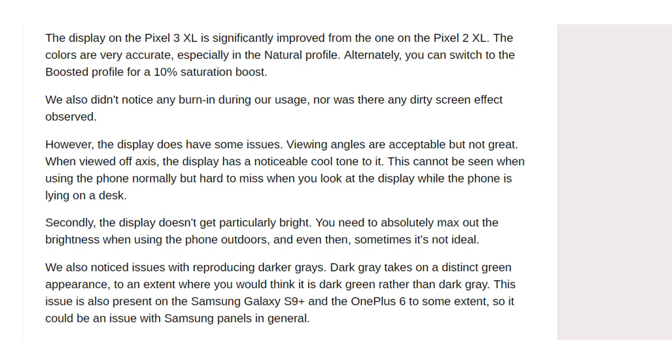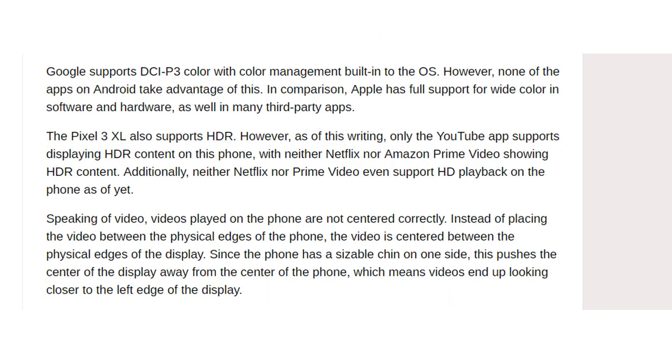This gray issue is also present on the Samsung Galaxy S9 Plus and the OnePlus 6 to some extent, so it could be an issue with Samsung panels in general. Google supports DCI-P3 color with color management built into the OS, however none of the apps on Android take advantage of this. In comparison, Apple has full support for wide color in software and hardware as well as in many third-party apps. The Pixel 3 XL also supports HDR, however as of this writing only the YouTube app supports displaying HDR content, with neither Netflix nor Amazon Prime Video showing HDR content. Additionally, neither Netflix nor Prime Video even support HD playback on the phone as of yet.